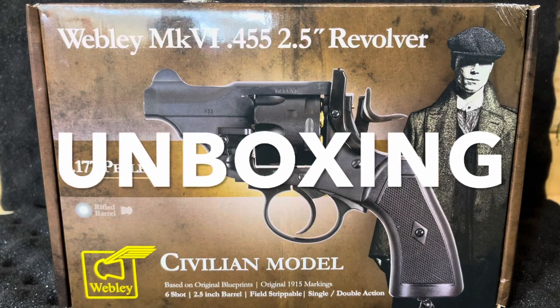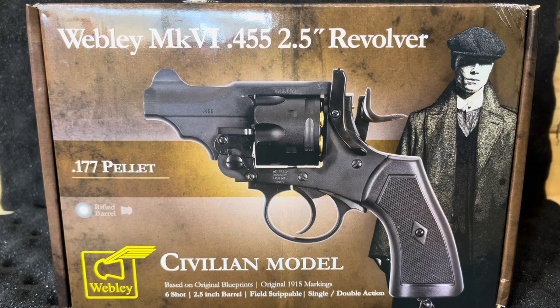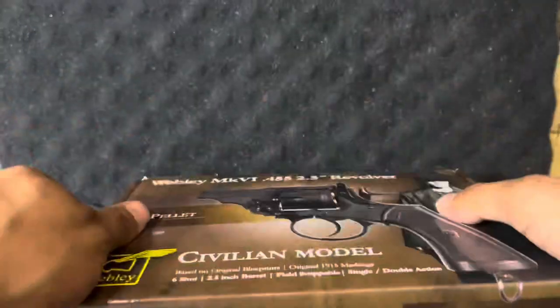What's going on, ASR subscribers? Welcome to another awesome quick unboxing. Today we have the Webley Mark VI .455 2.5-inch barrel revolver. If you haven't subscribed, I highly suggest you do — you'll be missing out on the content. If you are new to the channel, hit that notification bell to get notified whenever my videos drop. Let's go ahead and get to the unboxing because this replica definitely looks awesome and is great quality.